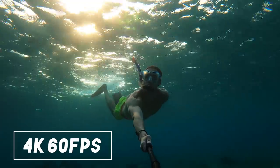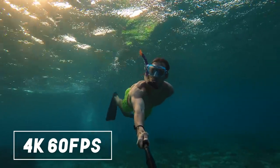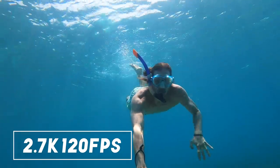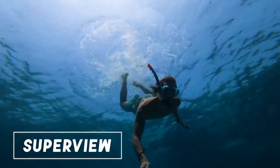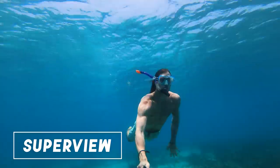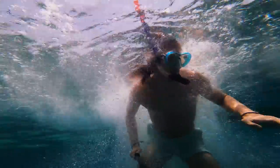For these kinds of shots I have three preferred settings. The first is 4K with 60 frames per second so I can slow my footage down and still have 4K resolution. The second is 2.7K with 120 frames per second for really slow slow-motion shots. The last one is 4K 30 with SuperView turned on. The great thing about filming underwater is that you don't see any fisheye effect, so I always film underwater shots with the widest field of view possible.